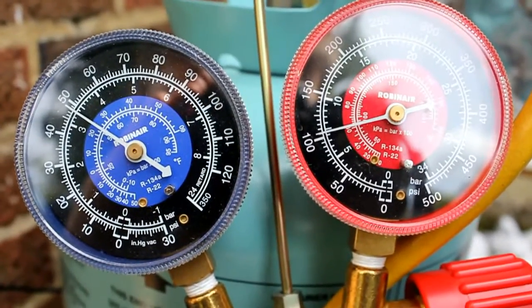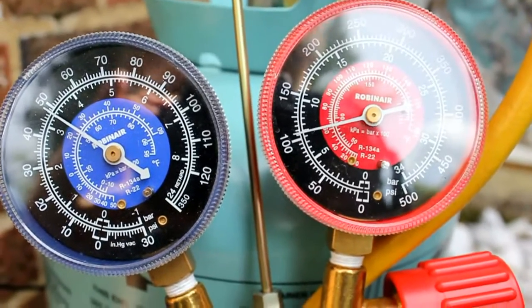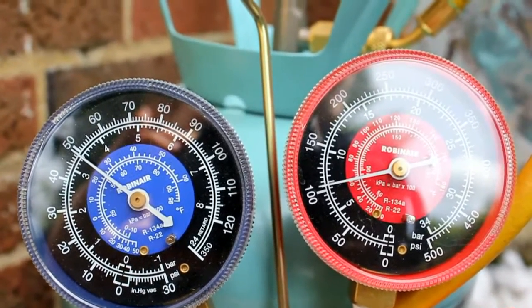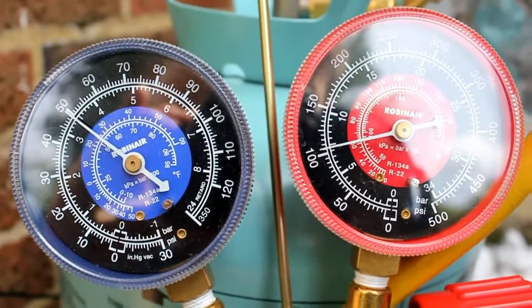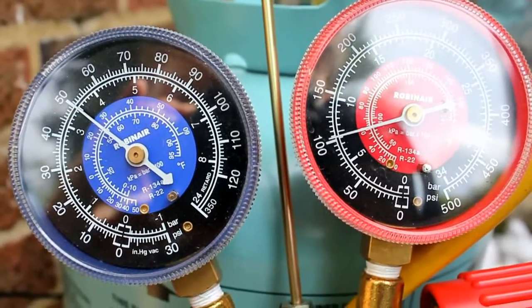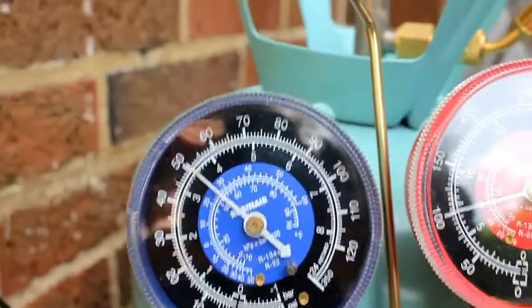Let's turn it on and see what kind of pressures and temperatures we can produce. It's running now. This is a variable speed compressor — it will change speed, so that's probably what the funny noises you're going to be hearing are. If the pressures fluctuate a little bit, that's normal. But as it stands, this is where we're running.